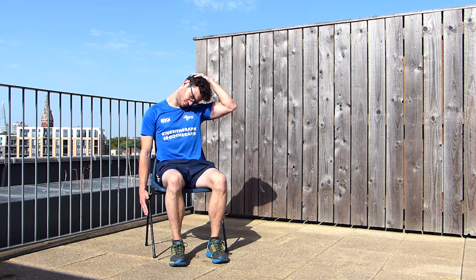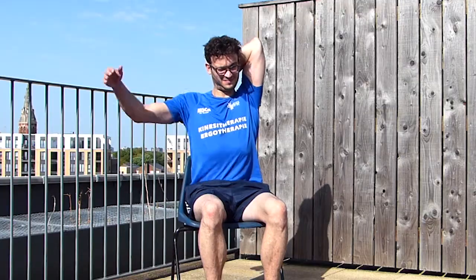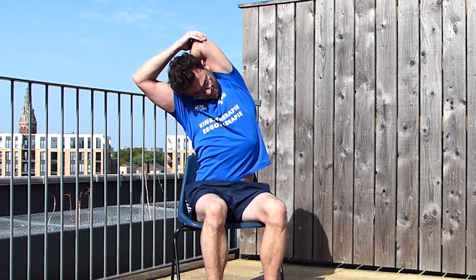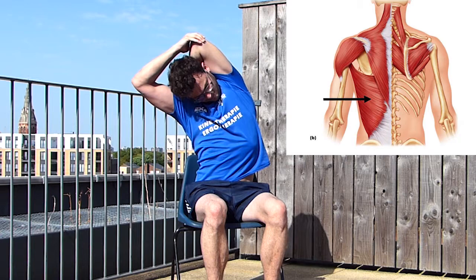Now we're going to see a stretch for the middle back. Bring your hand behind your back, then grab your elbow with the opposite hand and bend to the side. Don't pull too much on your elbow — use more of your body to bend to the side. You should feel the stretch on the side of your middle back.